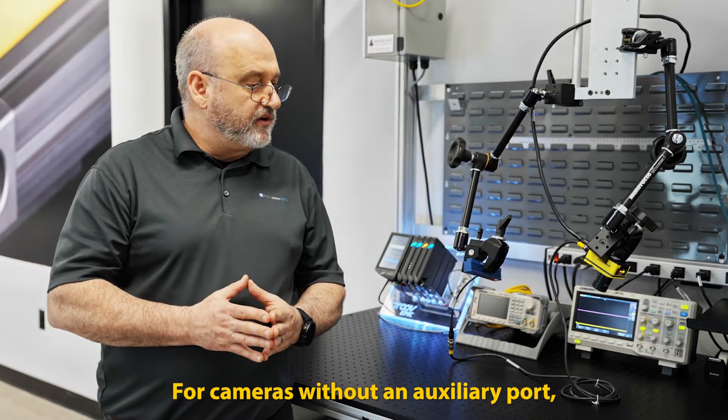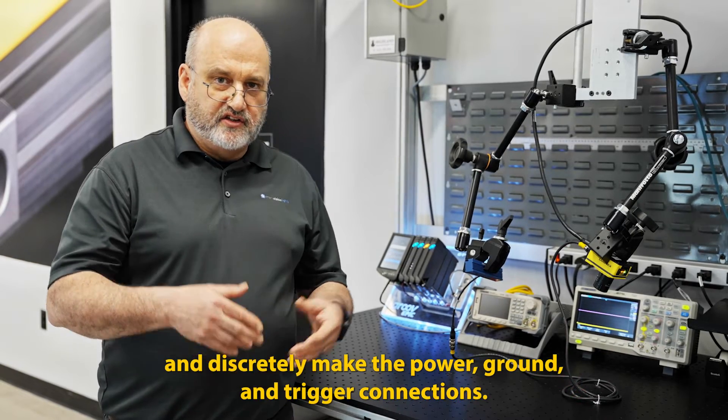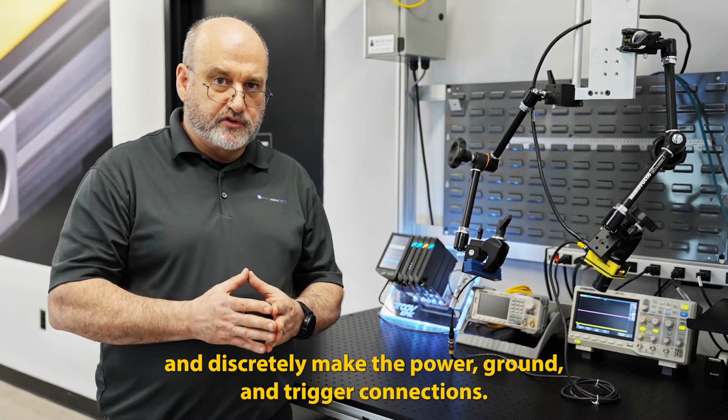For cameras without an auxiliary port, you can use a simple breakout cable or flying leads and discreetly make the power, ground, and trigger connections.